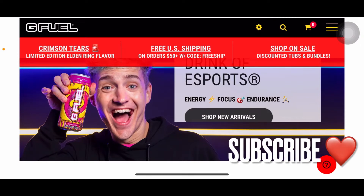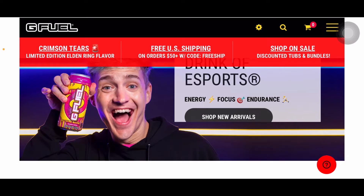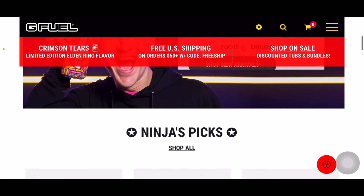Alright guys, so here it is — Ninja x GFUEL — now it's on the front page of GFUEL.com. I am screen recording this on an iPhone, so it's kind of weird to do this specific screen record. I usually do my 'everything you need to know about a new GFUEL flavor' on iPhone screen record and it's usually fine, but I don't know why this is giving me a hard time. But anyways, you can see Ninja holding the Hype Sauce tub — let's go ahead and search up Ninja's Picks.